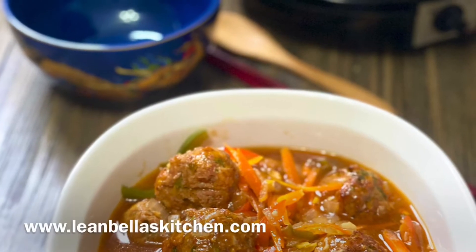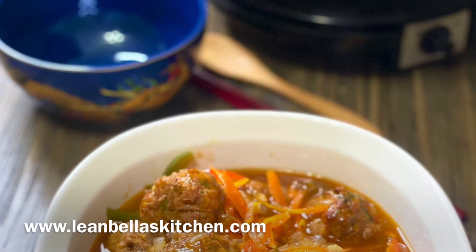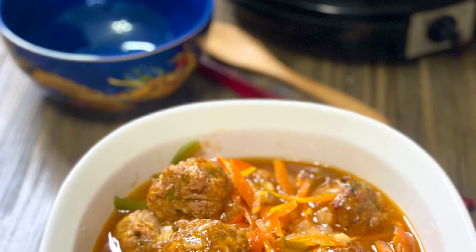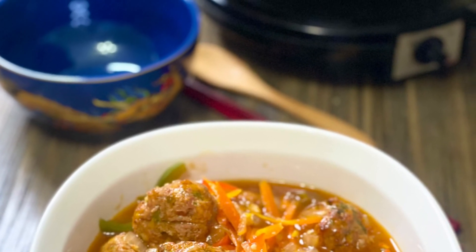So guys, try it and let me know what you think. If you know family and friends that need help with home cooking, please share this video. Thank you again, I'll see you next time! For more recipes, please visit us at leanbellas kitchen dot com, and for this recipe just click the link below. See you soon!